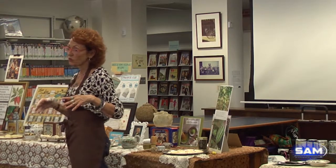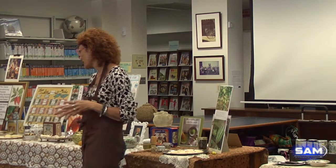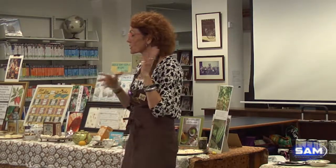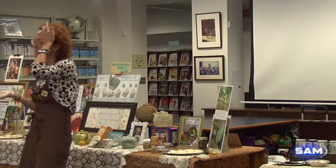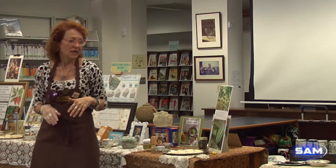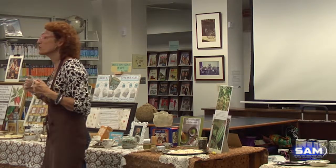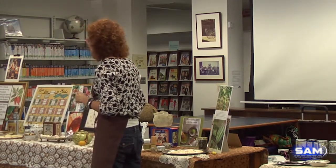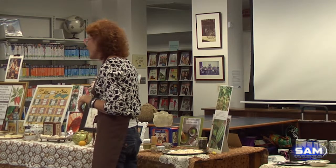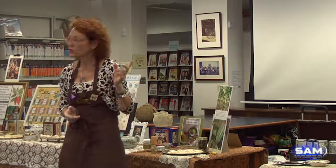I still teach art, but I started a commercial chocolate business about almost 14 years ago. I converted part of my home — my garage — into a Willy Wonka chocolate factory. I used to work in my workshop at night, and I was teaching art programs at my library for many years.